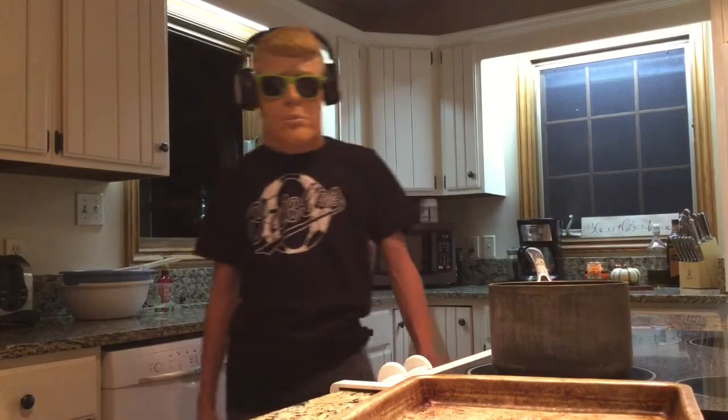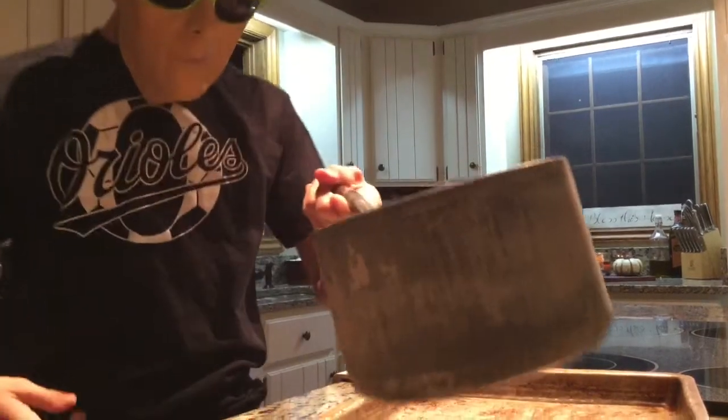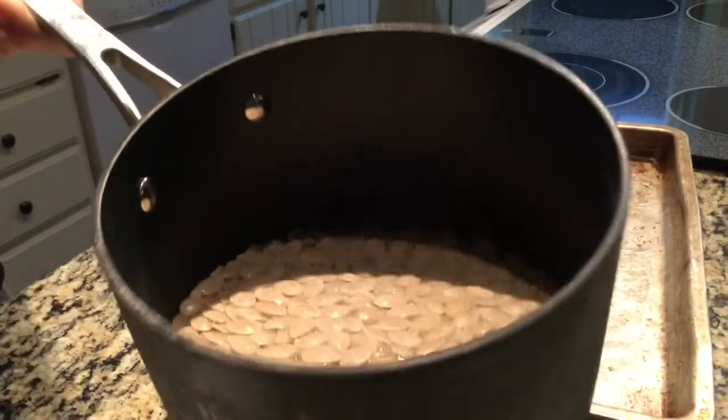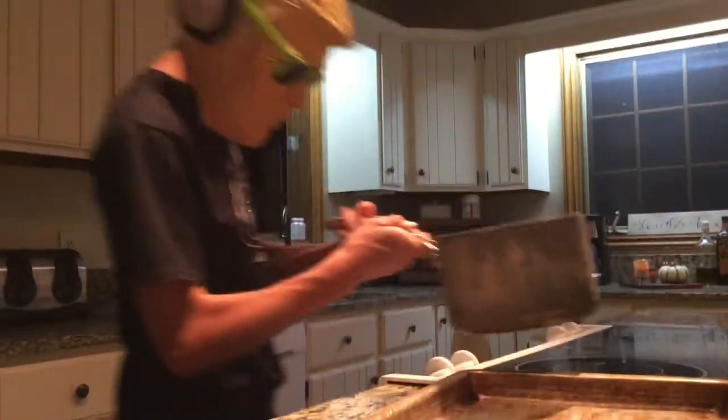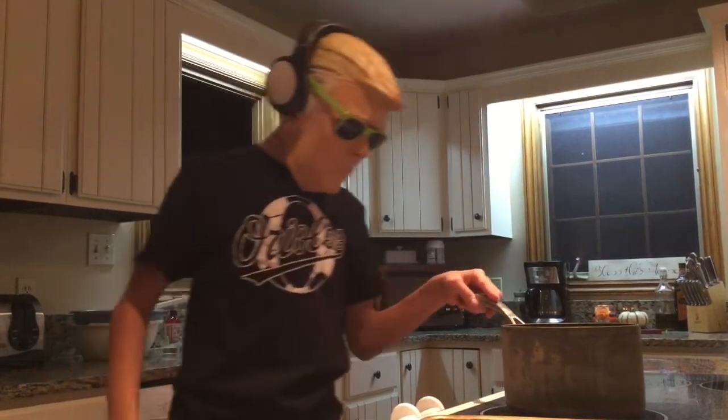Alrighty, boys. We're back with the pumpkin seeds. What you're going to want to do is get a pan about this size. Put your pumpkin seeds in there. After you get them out of the pumpkin — that's where pumpkin seeds come from, you didn't know. Put some water in there with them and sprinkle a little bit of salt on there. We already prepared this beforehand.